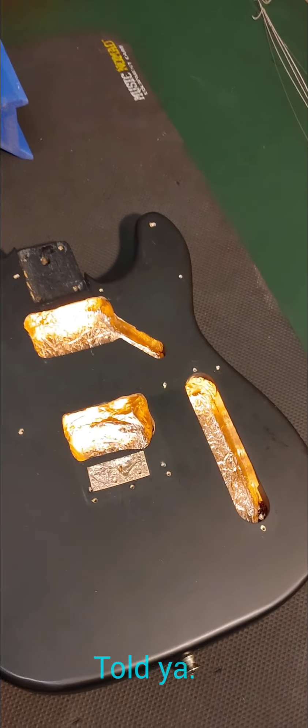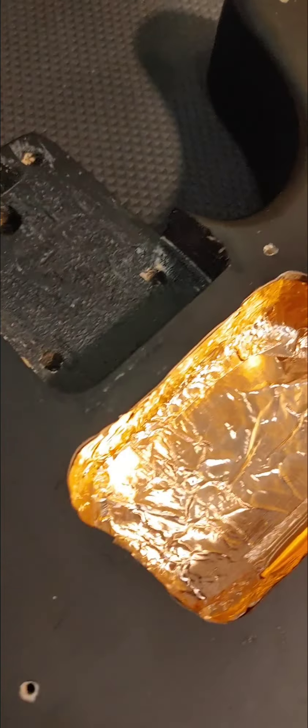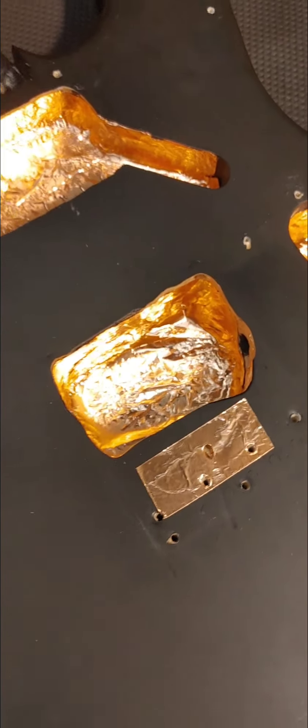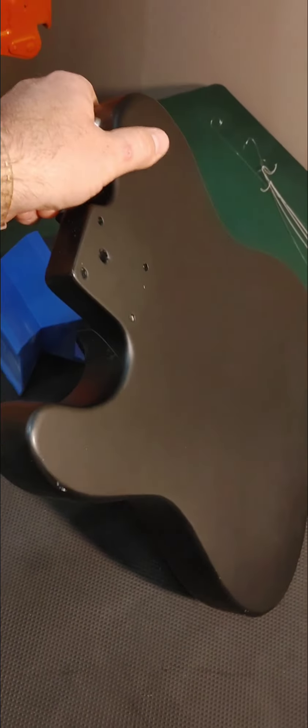All right, as you can see, we've also installed some shielding tape in here, which is nice because it helps with buzz. It also makes it look a little bit cleaner and neater. So this is what we've done to the body in order to get ready to put those pickups in.